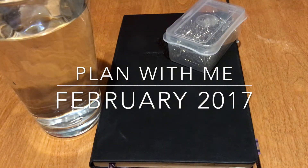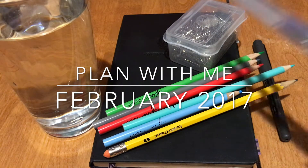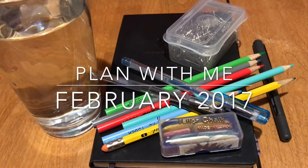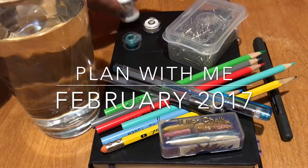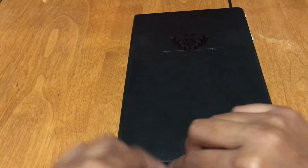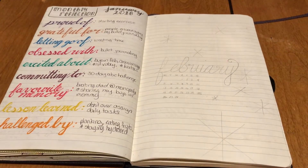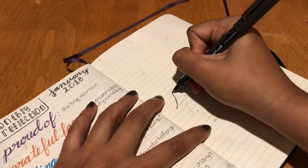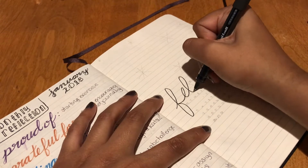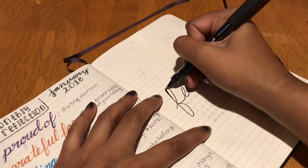Hey guys, Nekonami here. Thanks for coming to my channel to check out this video. This is going to be a bullet journal setup for the month of February. I went a little gung-ho with this and got super excited, so I wanted to start really early. As you can see, I already have my monthly reflection page for January filled out a little bit, but let's just jump right into the February stuff.